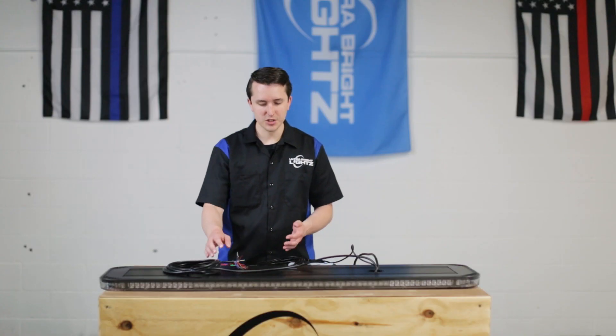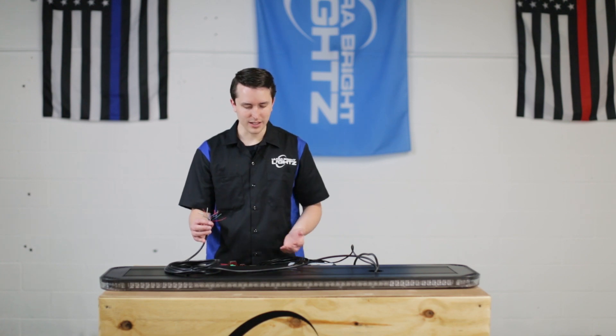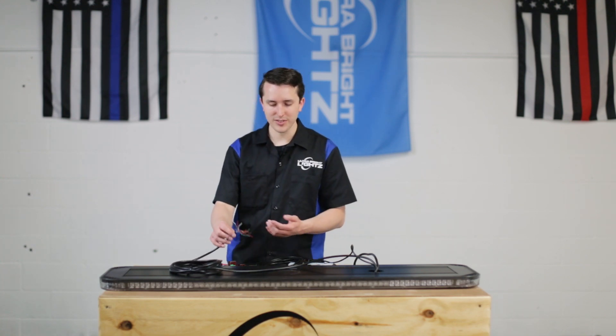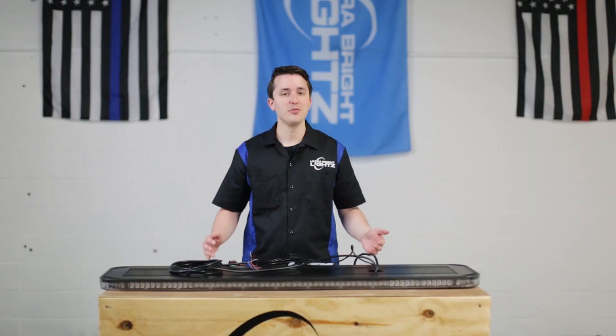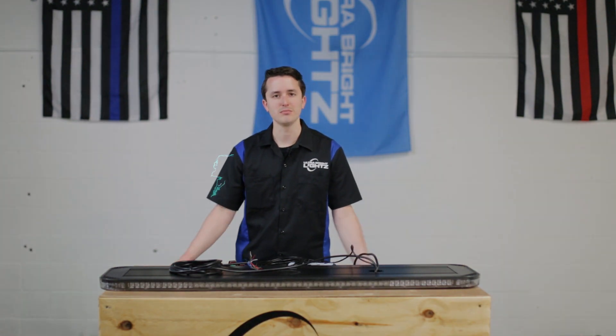Now keep in mind any of these features that you don't want to use, whether it be with the hard wire or the Datalink, are simply just disregarded and not used. In the most simplest fashion, you can just hook up one switch that turns the light bar on and off to just make it flash. So that's the basics of operating and powering up your Fusion 49 inch GPL light bar. If you have any questions, let us know. Thanks for watching and we'll see you next time.